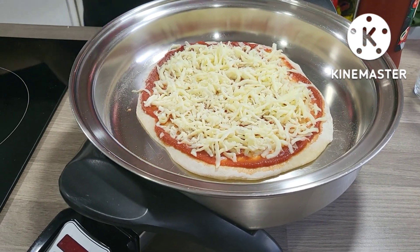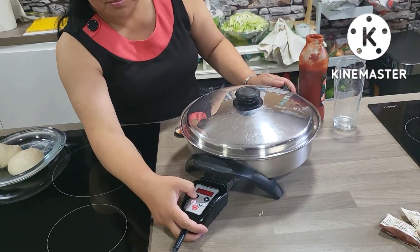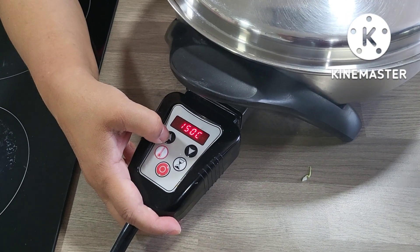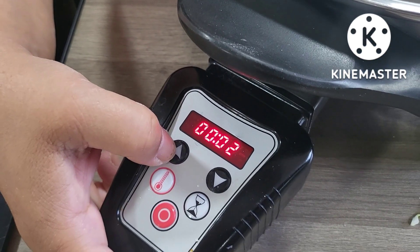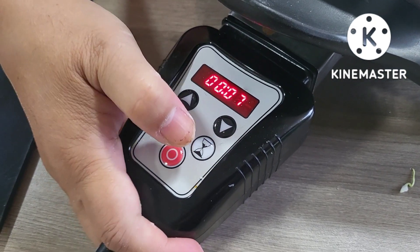I'm going to cover it and set my temperature to 180. Setting the timer for seven minutes — and that's it, I'm done. We'll be back in seven minutes.